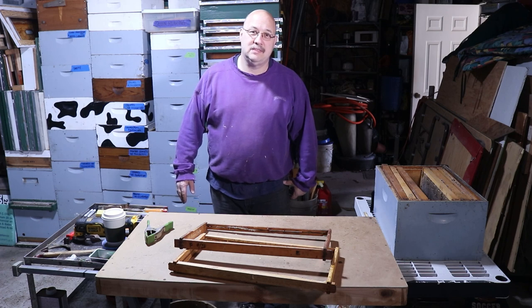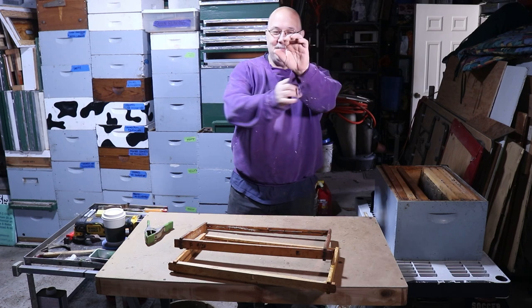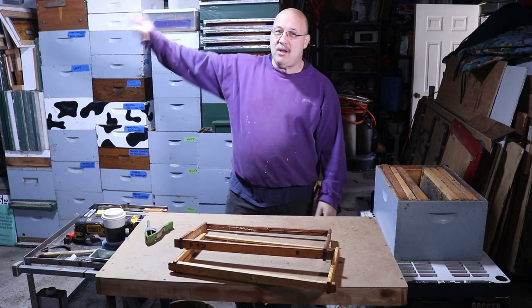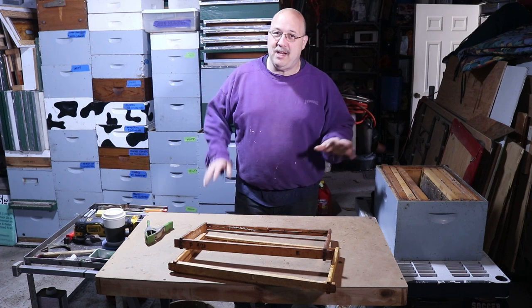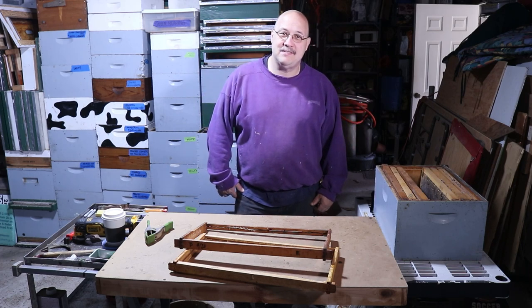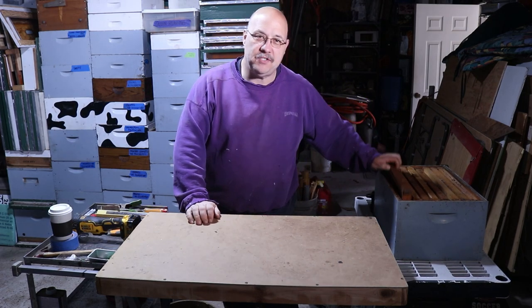By the way, I'm in my garage clothes, my grubby old sweatshirt. I'm going to put on a podcast or audiobook later — that's what I do, spend a couple hours in here working through these. Forgive my appearance. Alright, let's go!